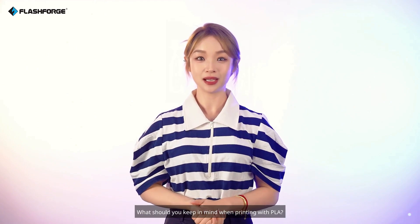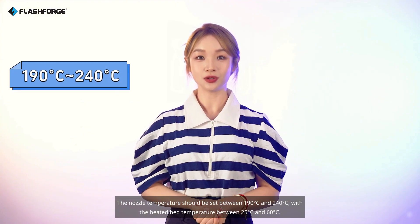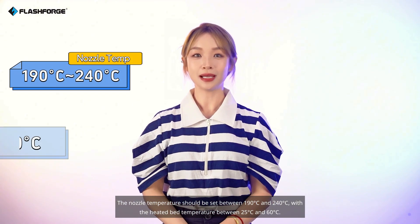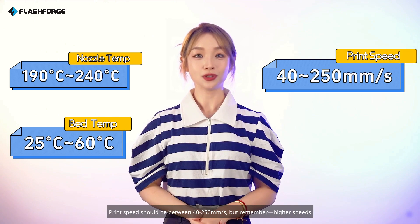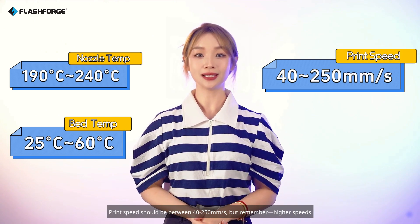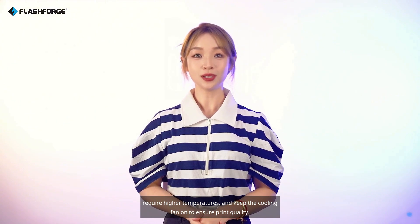What should you keep in mind when printing with PLA? The nozzle temperature should be set between 190°C and 240°C, with the heated bed temperature between 25°C and 60°C. Print speed should be between 40–250 mm/s, but remember, higher speeds require higher temperatures. Keep the cooling fan on to ensure print quality.